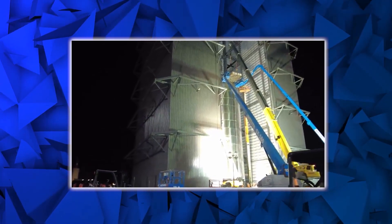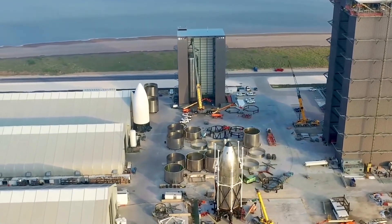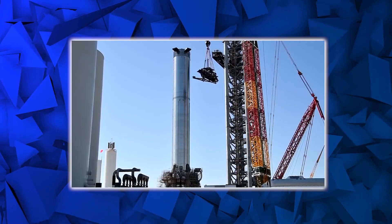Immediately after the Chopstick arms catch the booster, a mechanical system equipped with Mechazilla arms will slowly guide the booster until it gets to the perfect position to be placed at the center of the orbital launch mount for consistent reusability.